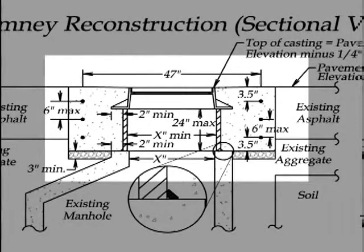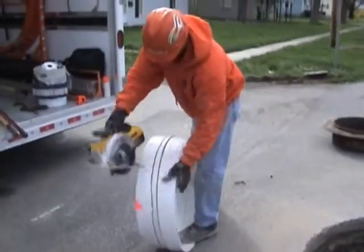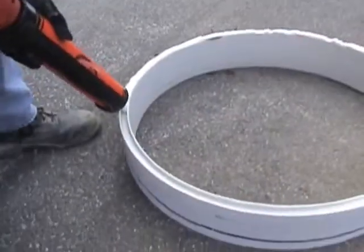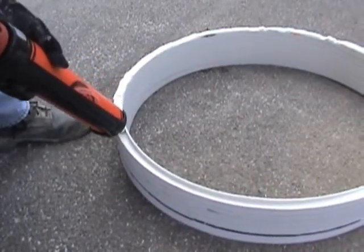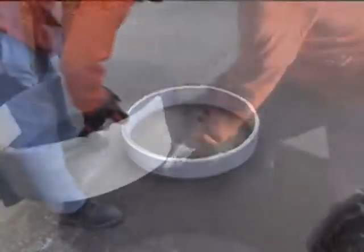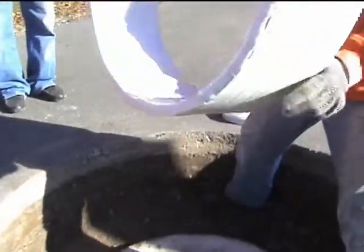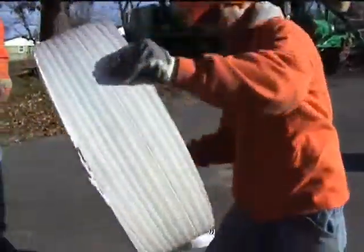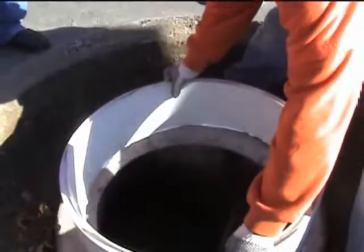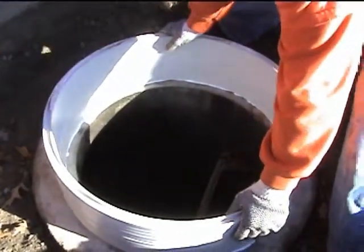Once you start the rebuild, you want to start right here at the cone level. We're going to cut it to the proper height and slope, then take your piece of insert liner, put a liberal amount of white urethane sealant on the bottom of the insert liner, turn it over, and press it down onto the cone, making sure that you've got no wobbling or voids under that liner.